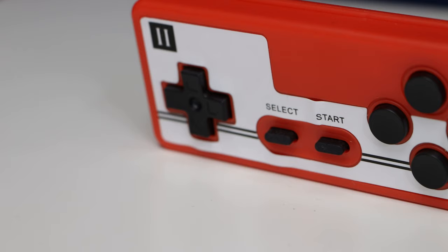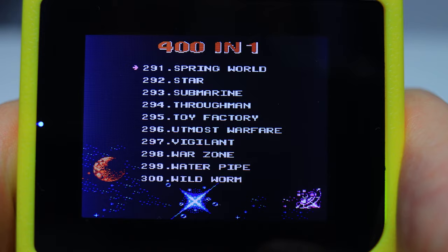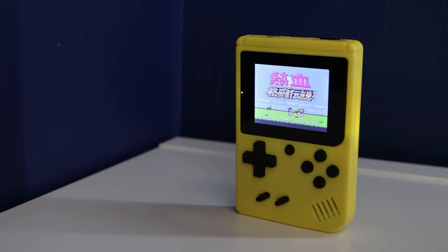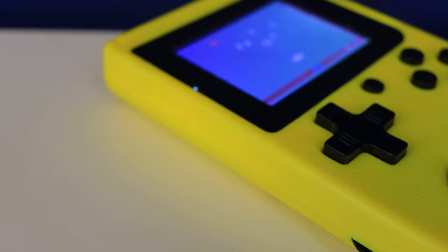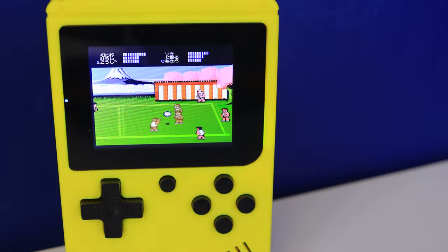Yes, it's poorly made, the sound can sometimes have an unwanted buzzing noise when connected to a TV, and I suspect it's only around a 300-game machine if you remove all the doubled-up games or the ones you can't figure out. But as a stocking filler it's fantastic; as a child's birthday gift it's ideal — and if it goes missing or gets broken, you haven't lost much.